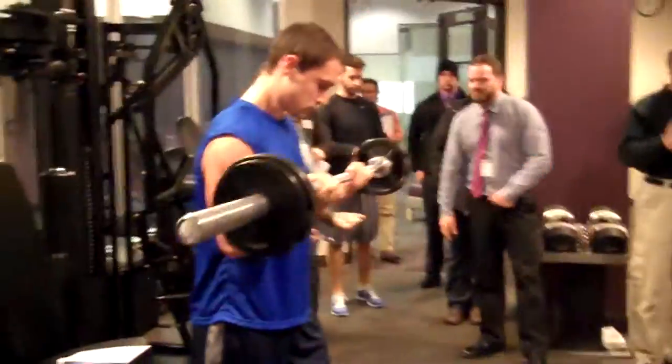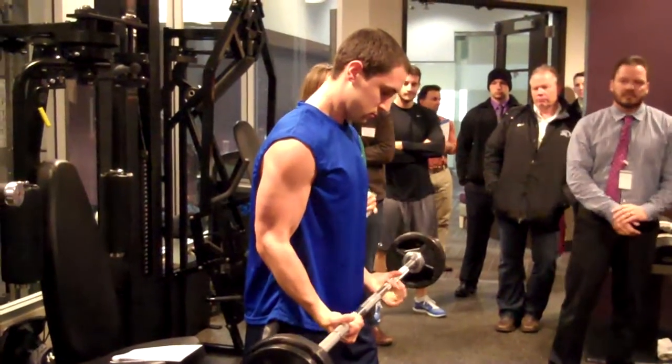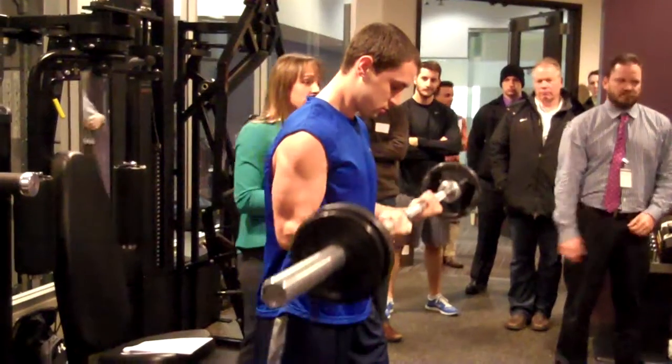We're going to go to that point where he physically cannot lift for another repetition. We want him struggling and struggling, but he can't lift it because he's recruited every single muscle fiber. At the end of this sequence, we're going to tell you why that's so valuable.